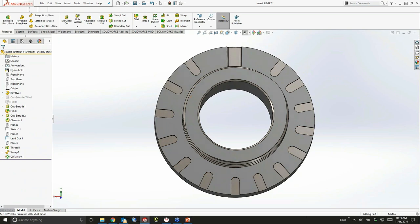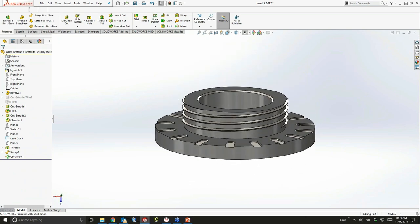The thread feature is available in all versions of SOLIDWORKS — in fact, it is also available in SOLIDWORKS 2016.